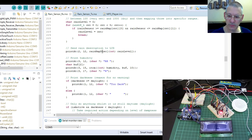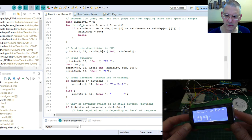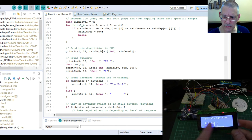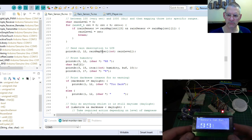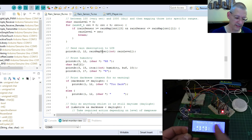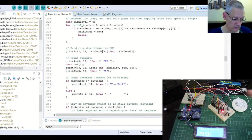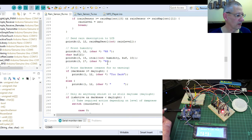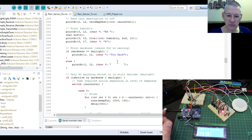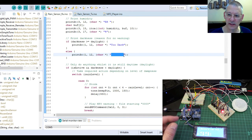I'll plug this in again — there you can see the startup. It looks washed out on camera but it's nice and blue in real life — lovely deep ocean blue. That's it waiting for a signal which it probably won't receive at the moment. So it prints out the description, relative humidity, and whether it's too dark or not.